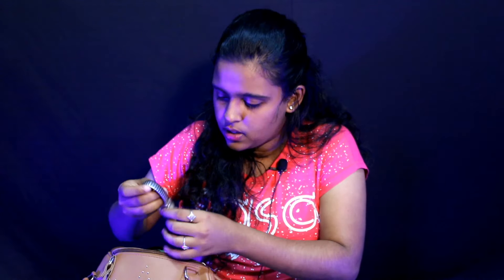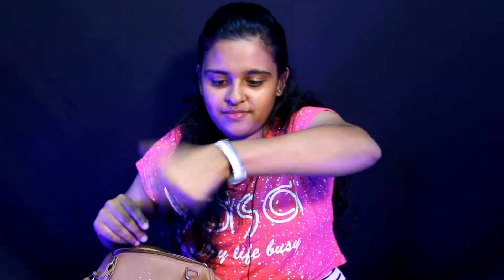Next one is a pen. After that, there is a miniature roll-on perfume — I also bought this while shopping in the streets for around 50 rupees, and I love it. Next is a watch — we have to use it to check the time.